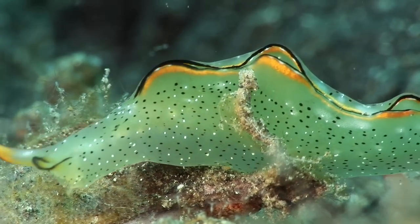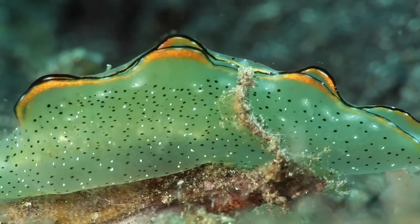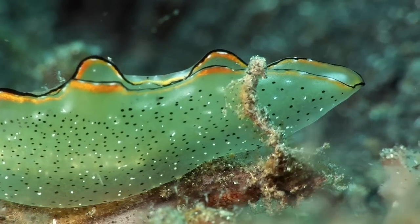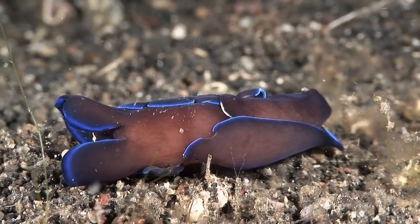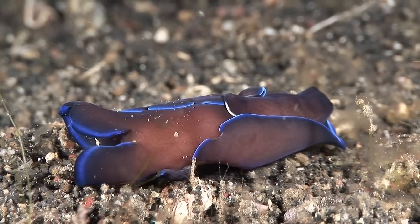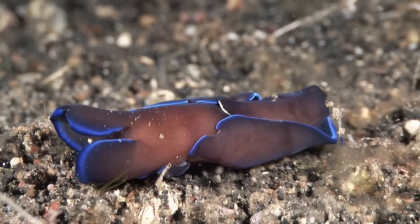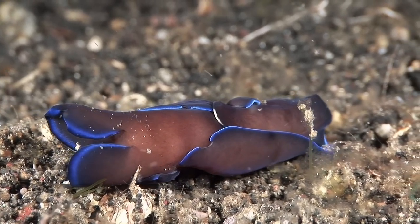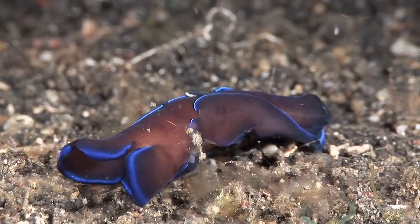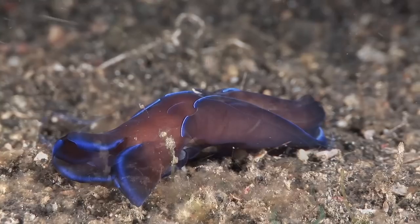The white spots are raised glands that can secrete a repellent white substance. Head-shield slugs lack tentacles, and most retain a small, thin internal shell. They also have parapodia, which are wrapped up and around the body. Many secrete mucus to help them burrow into the substrate, and the head-shield prevents sand entering the mantle cavity.